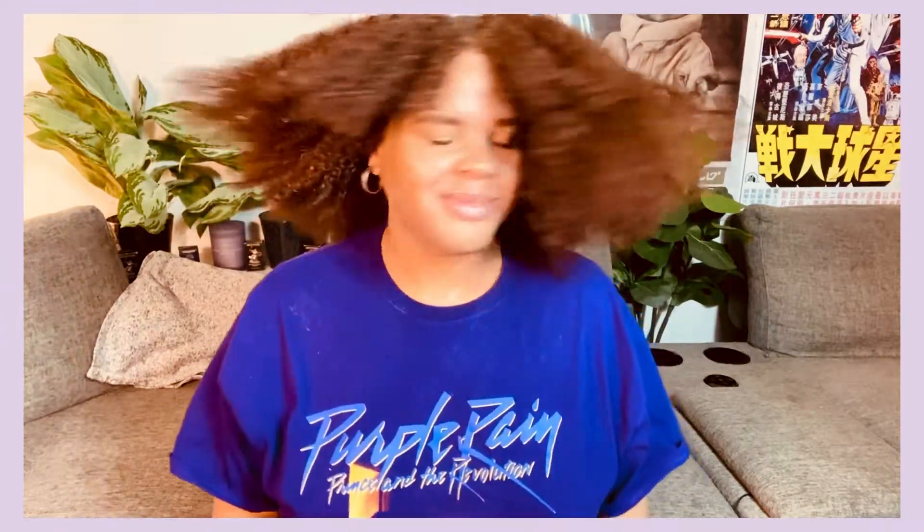This is one side done. The crazy part about using the Cantu products after I've kept my hair in a towel for about 30 minutes is my hair is like 70% dry when I take the towel off. So when I start doing my hair, I don't add any extra water — I'm only adding these three items. And by the time I'm done, it still feels about 70 to 75% dry. So probably within the next 30 minutes my hair will be completely dry.